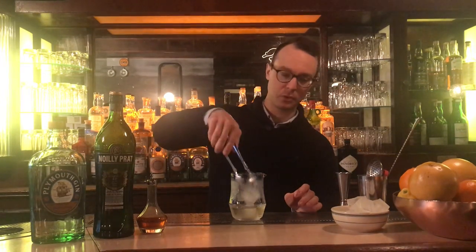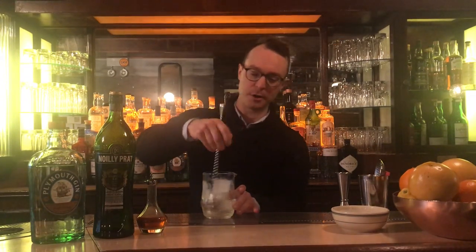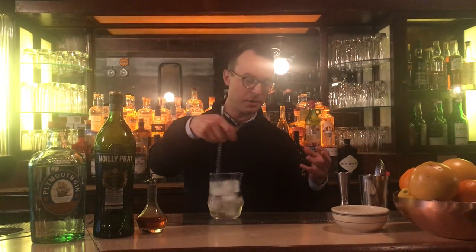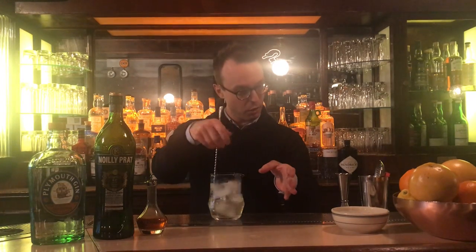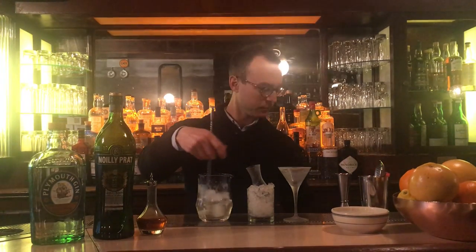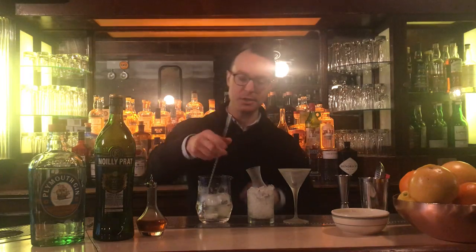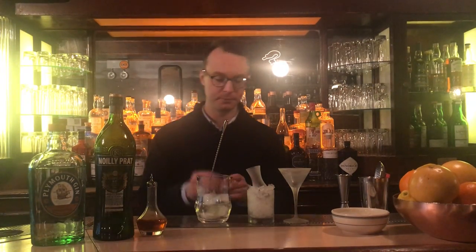Now we have to load it up with ice and stir. You have to stir a martini quite a bit longer than we stirred the Navy Strength Old Fashioned. Remember: with the Old Fashioned, you shouldn't stir it to completion — you leave it a little warm because it's going to go on the rocks. Well, the martini will not go on the rocks. It's going to be served in its traditional V-shaped stemmed glass. So I need to stir it until it's ready to drink, because that's the way it's going to stay the entire time it's in the glass. Easiest way to figure that out: stir a little, have a taste, stir a little more, have another taste, and you'll see how it's changing.